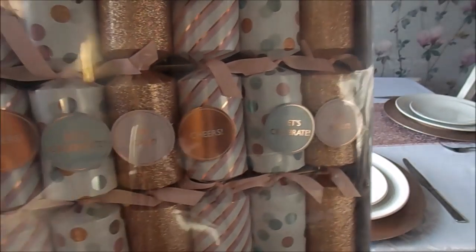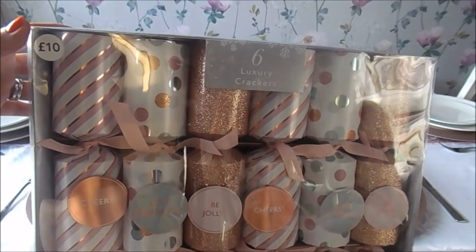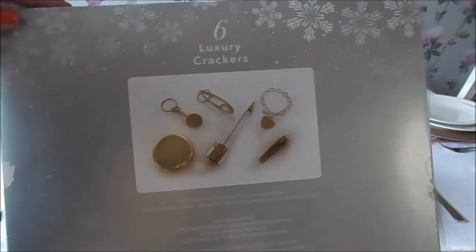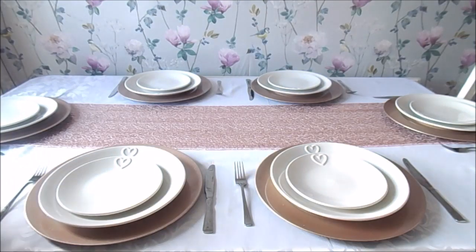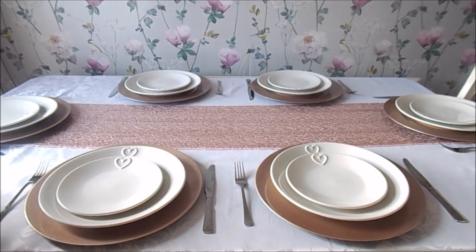I'm going to show you the crackers I've bought. These are six luxury crackers, again from Dunelm, in the same colour scheme I wanted. They've got some quite good bits inside — no plastic rubbish — things like a trolley pound coin and some nail clippers and things like that. I'll put these out now.